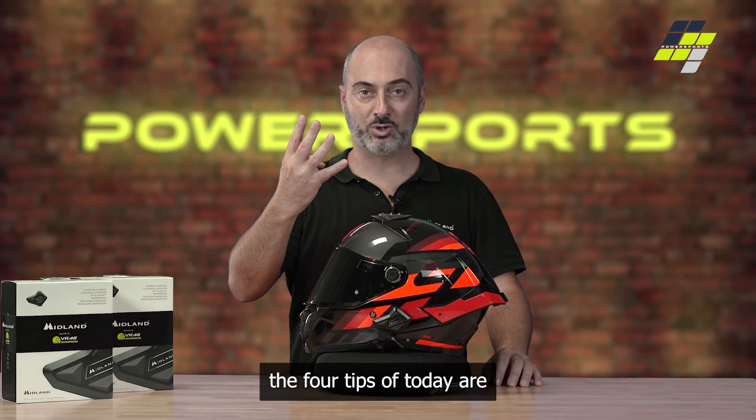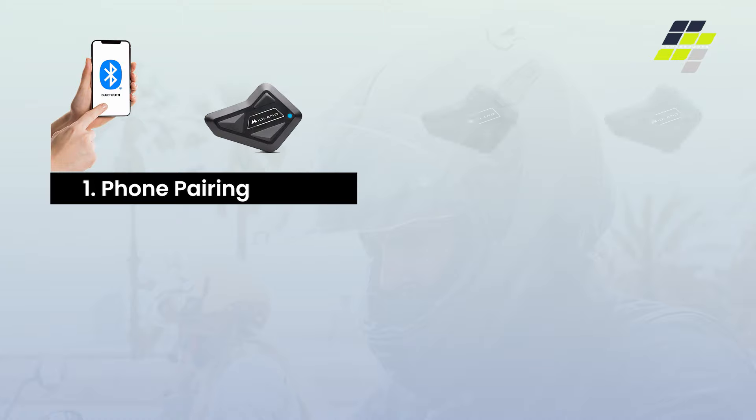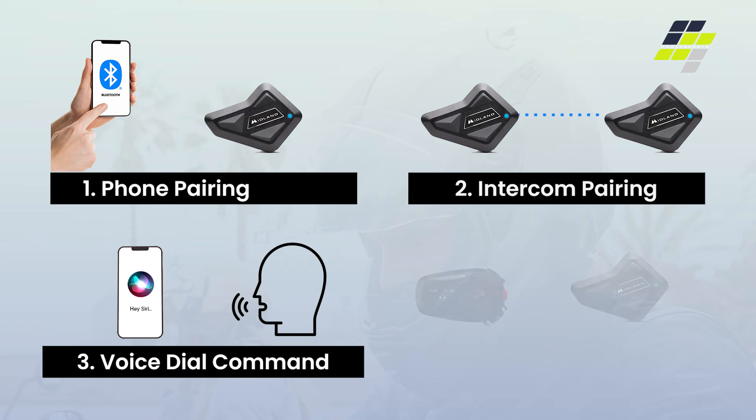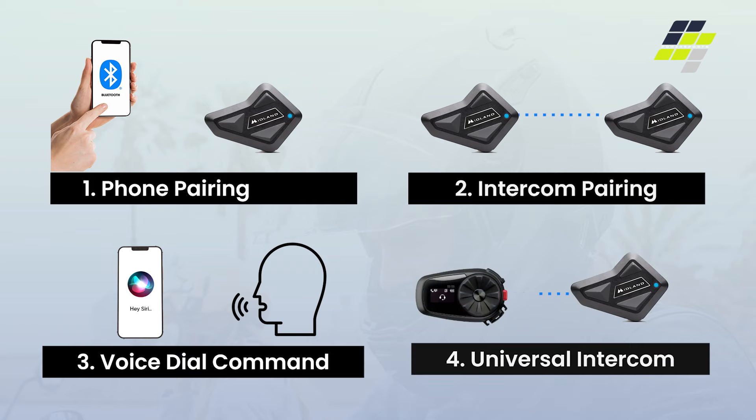The four tips of today are: first one, phone pairing; second one, intercom pairing; third one, voice dial command; and last one, universal intercom pairing.